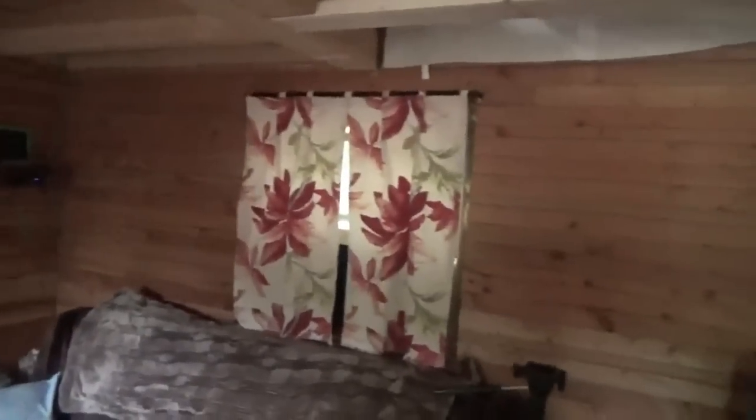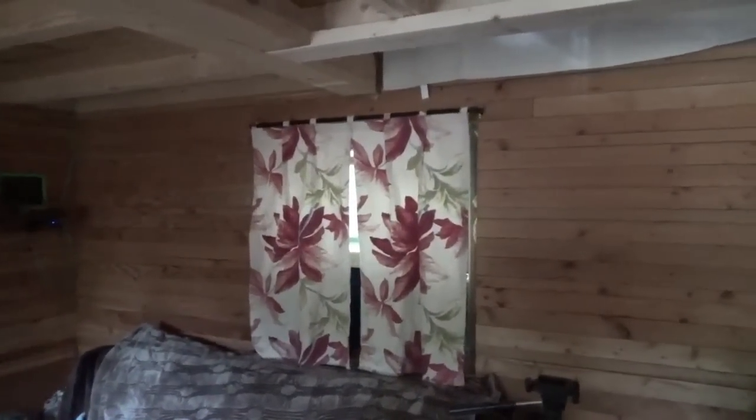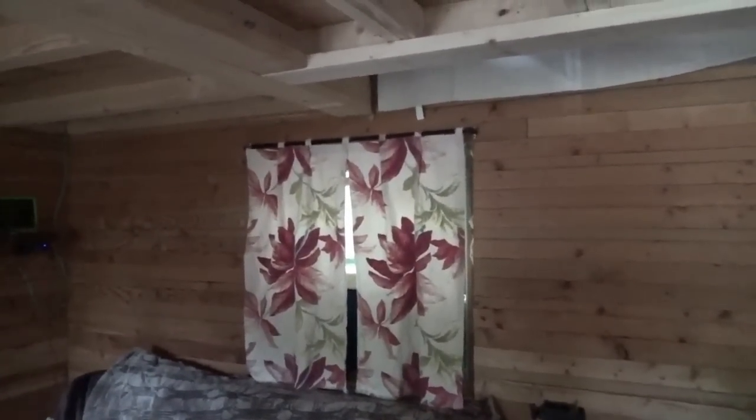It's a bit dark in here because it's raining out right now, but she'll get those tied down — curtains in the off-grid tiny house on wheels.